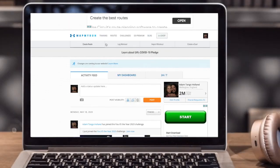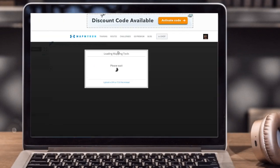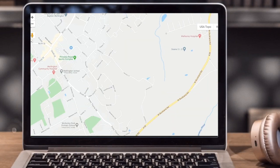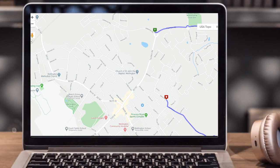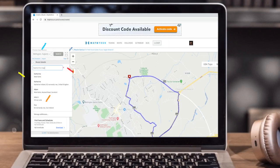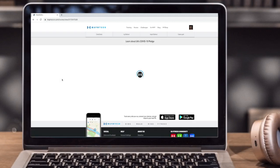Logging in to MapMyRun because that's the platform I'm using today. Create your route, press where you want to start and then start pressing different locations on the map to map out your route. Some of this route I know already. I'm going to go up through here because I've never been here before, so it's a good way to test out if the mapping works. Once you're happy with it, give it a name, set the activity to run, and then save it.